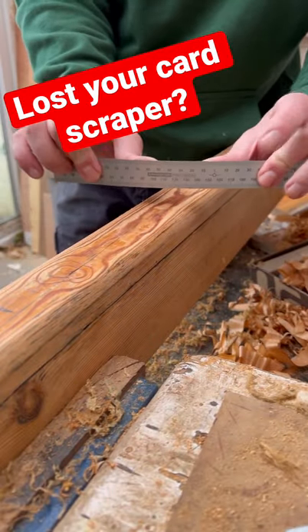I've lost my card scraper — it must have fallen down the back of the bench somewhere and disappeared into the ether. If you can't find a card scraper or you don't have one and you want to give it a try, grab the metal ruler that you use a lot — it will get a nice keen edge on it. Let me show you, just give it a bend.